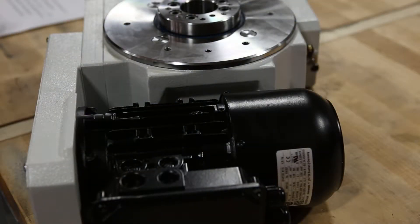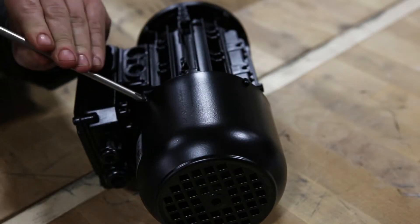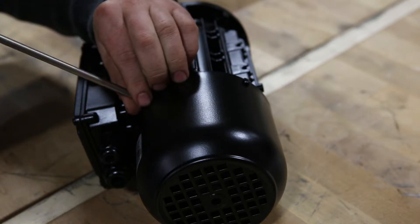The first thing you're going to do is remove the drive motor from your indexer. Please reference our video on replacing the drive motor. There are four screws to remove the rear cover to access the brake.